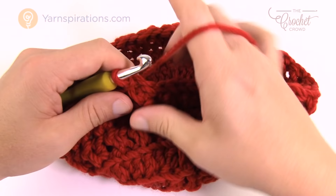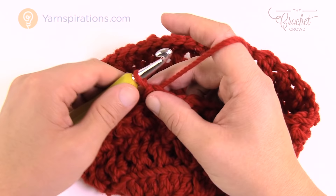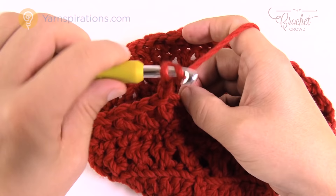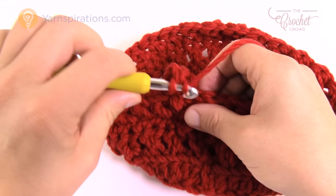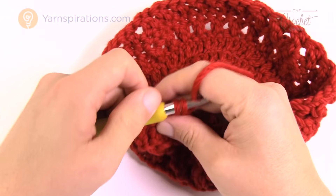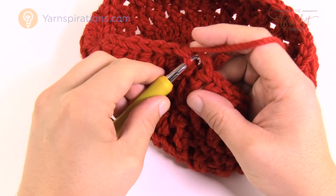Round eight is quite simple and we only have three more rounds left before the brim. Chain up three — 1, 2, 3 — that counts as the first stitch. Go into the back loops only starting with the first one, and work one double crochet into each back loop all the way around. Keep moving along — back loop only, one double crochet by itself all the way around. Come back around, remember not to go into that stitch that appears to be an extra, and join to the top of the beginning chain three.